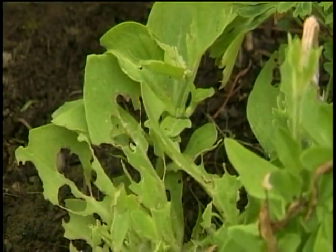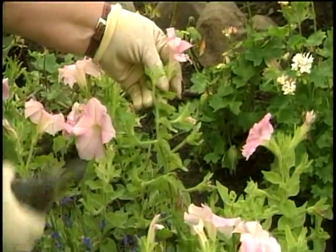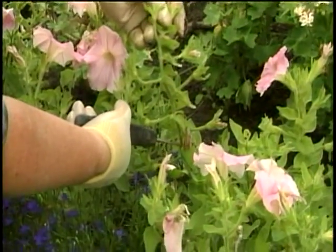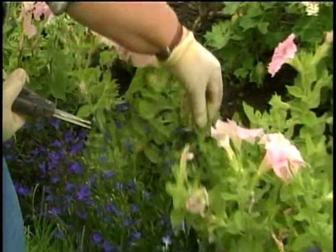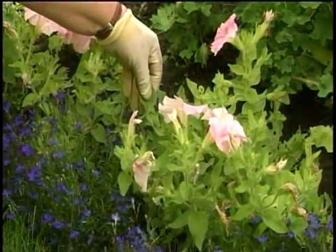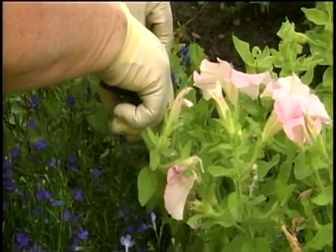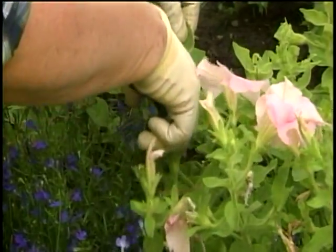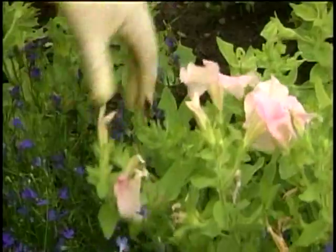It also looks like we've had a little bit of slug damage here. What we want to do this time of year is come down and just give a little snip — just like this — and cut that whole thing off. You're cutting the plant back by half. Then take your shears and cut all those dead stems off all the way back to the main stem. You just come in here like this, cut them off, and just like that, that cleans it up.